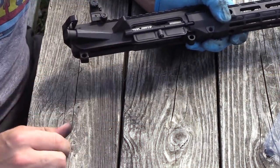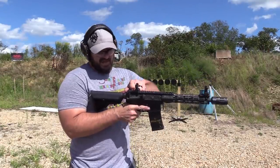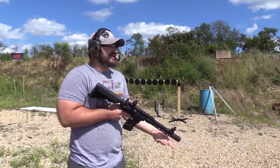In she goes. Not to return for some time. I mean you can't put it back in the safe without knowing, right? That's the way I think about it.